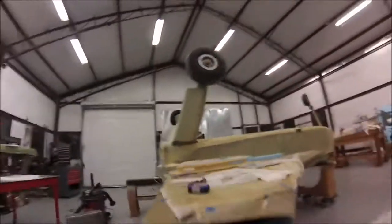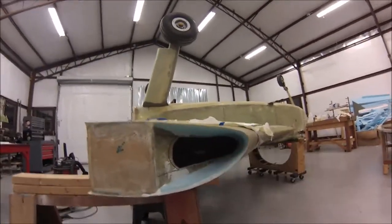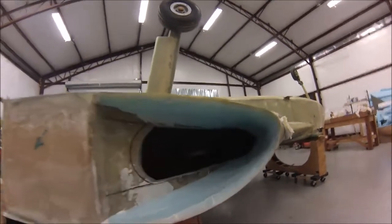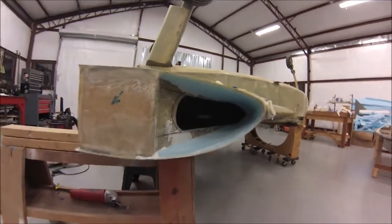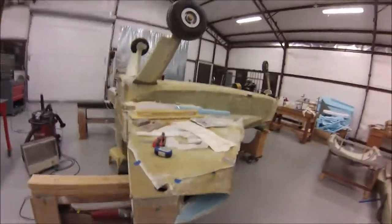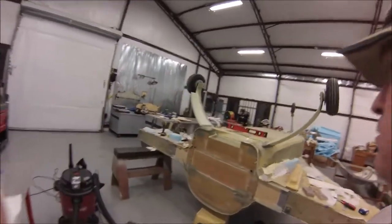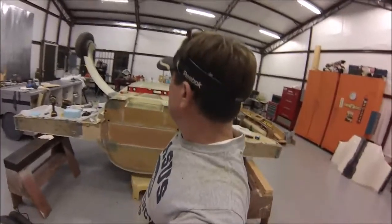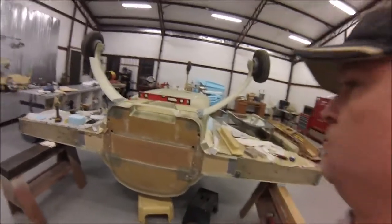This is my strake cutout and my transponder antenna goes in there. You can see I've built a little pie-shaped ground plane. I don't know if this is optimistic or not, but I'm hoping that this summer I will be able to paint, and that's what I'm trying to get done.